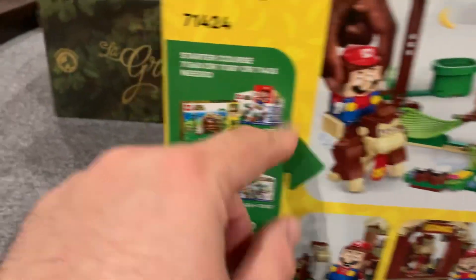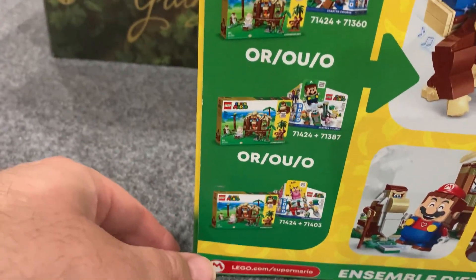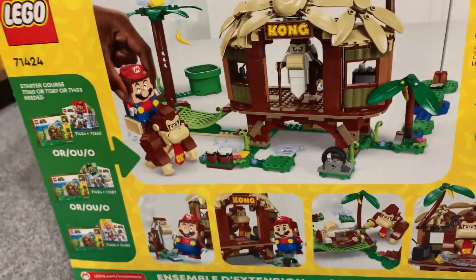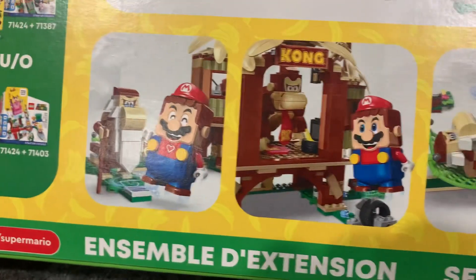It shows you how to build this into a course if you combine it with some of the starter sets. To be honest, I kind of got this just as a standalone Donkey Kong Country set because I love Donkey Kong Country. It also shows some ways that Mario can interact — Mario sold separately, of course.